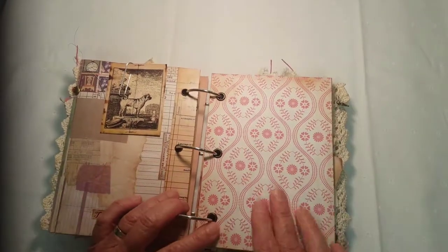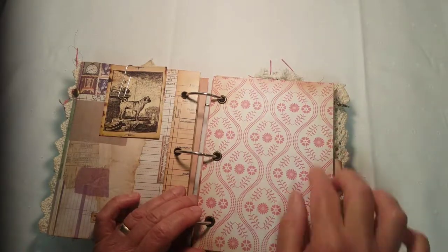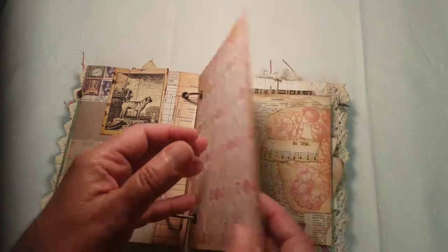I left these blank — thought maybe the bride might want to put her bridal picture or maybe her engagement picture here. She can do whatever she wants with it.